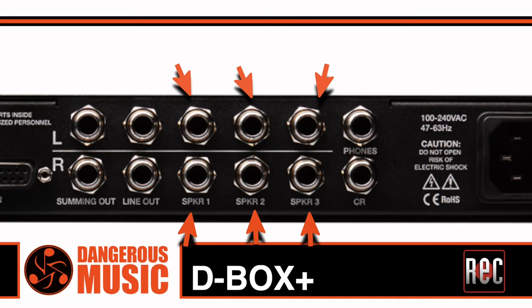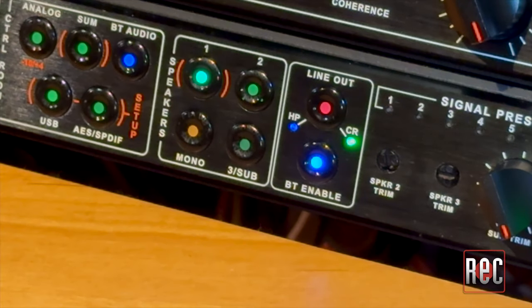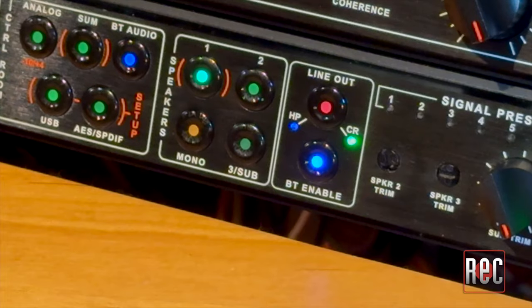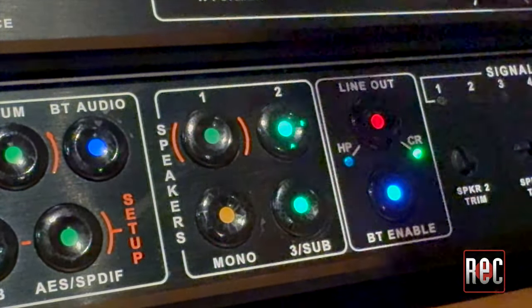For destination, the D-Box Plus offers a choice of three pairs of stereo speaker outputs by way of balanced TRS outputs on the back. Each one is selectable individually or in combination, both momentary or latching. Additionally, speaker output 3 can be sent to a subwoofer and assigned to a specific monitor pair that engages automatically when that pair is activated.